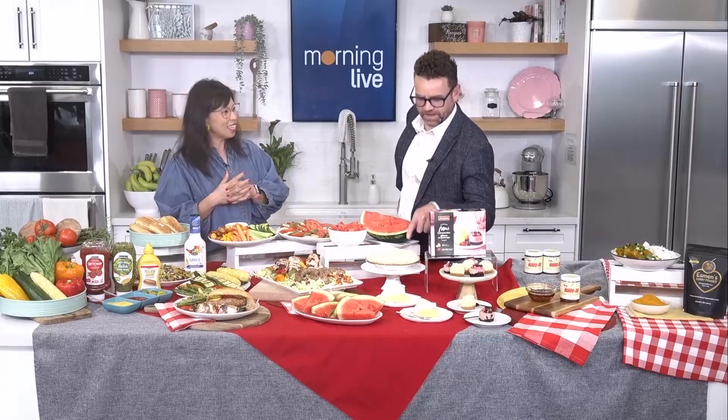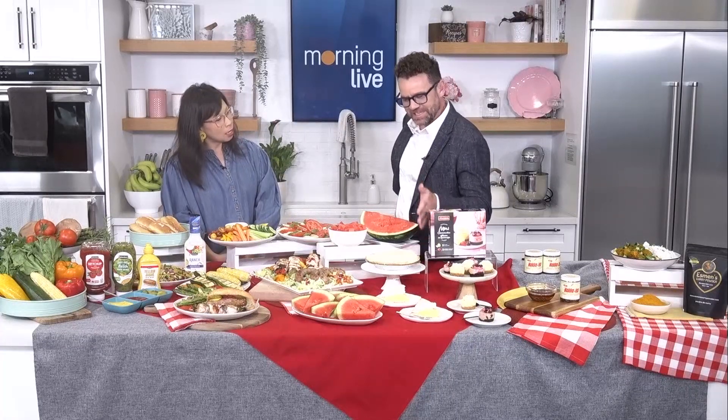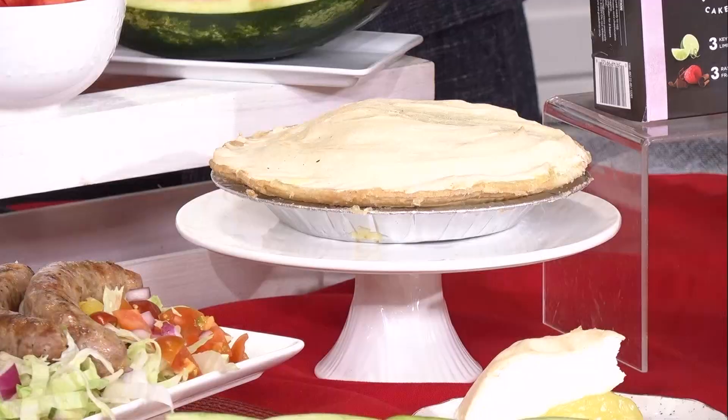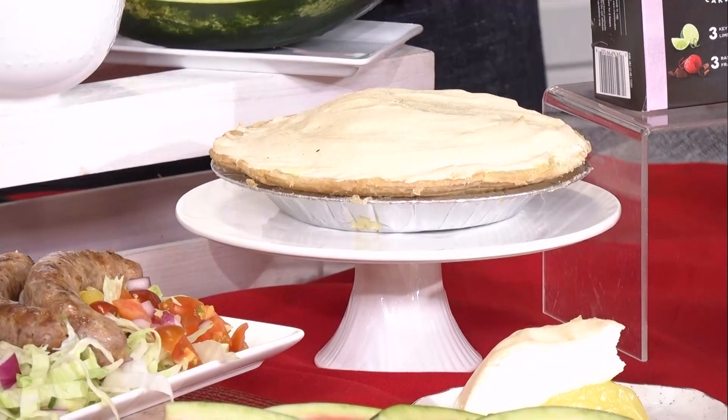I have memories of lemon meringue pie because I love it, but I don't like the meringue. So I was always giving my meringue to my mom — shout out mom, who always took my meringue — and then I'd get more of the lemon and maybe another piece. Like it's win-win for you!